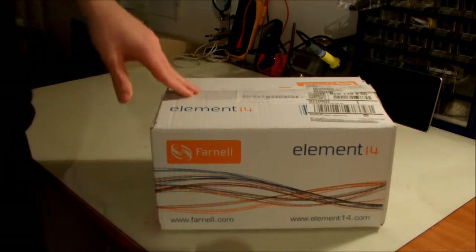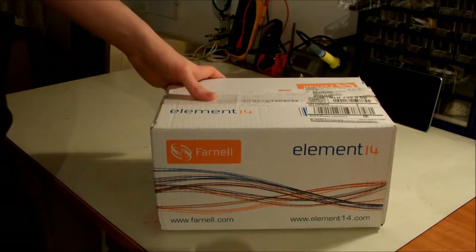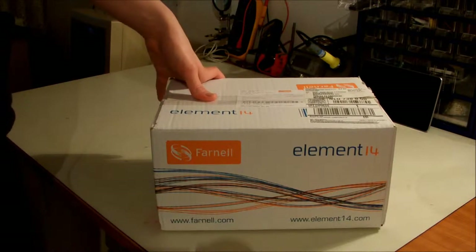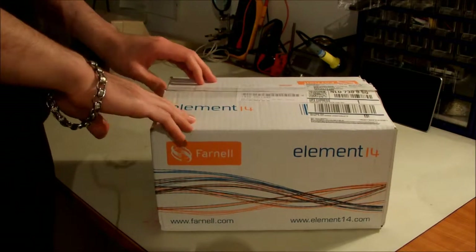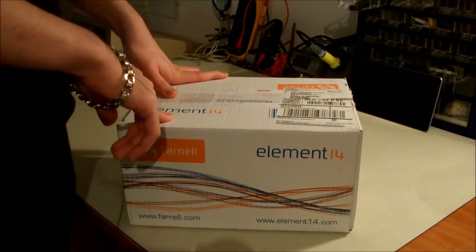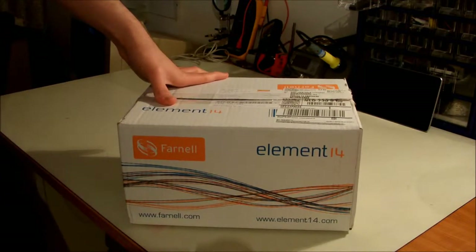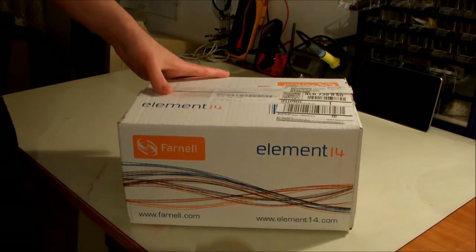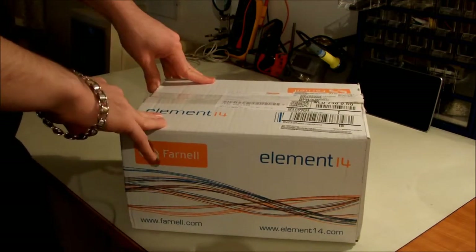This is the first package that I personally ordered through Farnell. When I was in a company, I used to order stuff from the sales department — they were just ordering and giving me the component itself. So I had never seen Farnell's packaging myself. And also when I was at university, they do a lot of ordering from Farnell, but what we as students see is just the component itself, not the packaging.